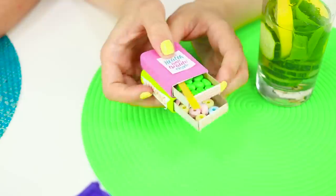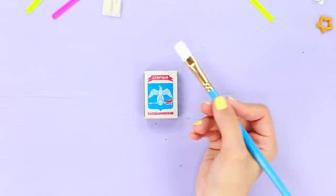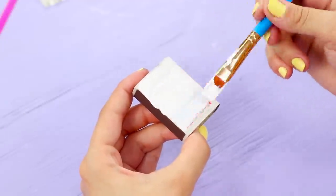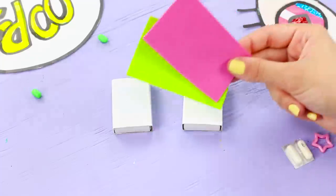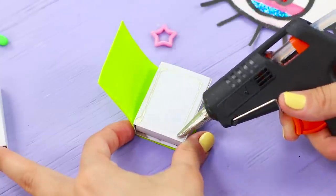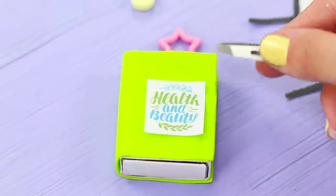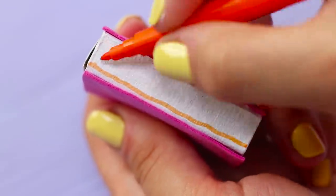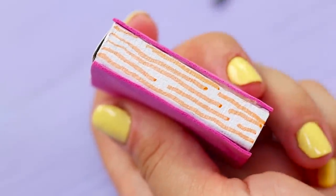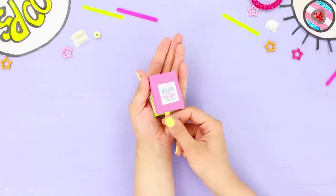If you find it difficult to wake up in the morning, then you should take vitamins and wash them down with some lemon water! You will need two matchboxes. Cover the boxes with a layer of white acrylic paint. Take foam paper and hot glue a piece of foam paper to the box. Attach a label, cut a hole in the box, and fasten a ribbon. Decorate the sides of the boxes with markers and glue the boxes together.